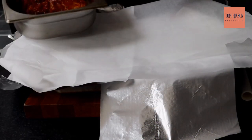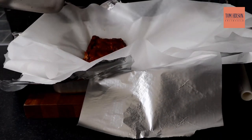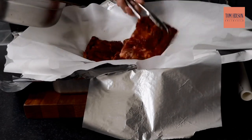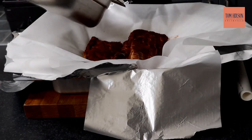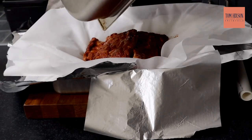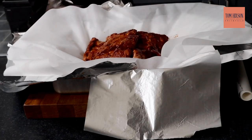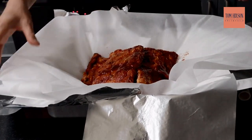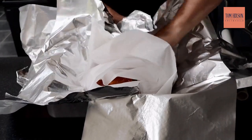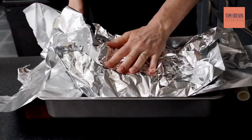Now it's time to bake the ribs. I've got a large tray and I've laid two strips of tin foil one way and one the other, and done exactly the same with silicone paper. We're going to lay our ribs, which have been marinating overnight in the fridge, into the tray. Put your oven on about 120 to 130 degrees — they're going to take a good three to four hours. Make sure you scrape all of that marinade into the parcel. Now wrap it up like you would a Christmas present — it's a really good method. I do this with shoulder of lamb too. It's a great way of keeping all the flavours in.